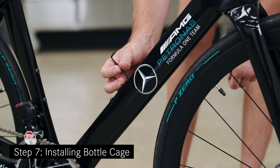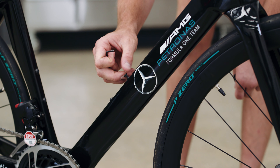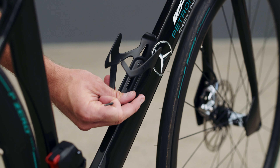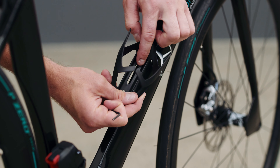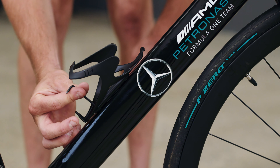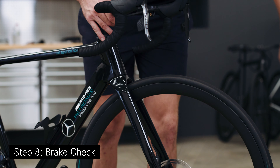Step seven: Installing the bottle cage. Start by unscrewing the bolt using the same torque wrench and three millimeter tool. Then, taking the bottle cage, place it onto the bike in a desired position. Screw in the bolts carefully using the torque wrench with a three millimeter bit and tighten to two newton meters.